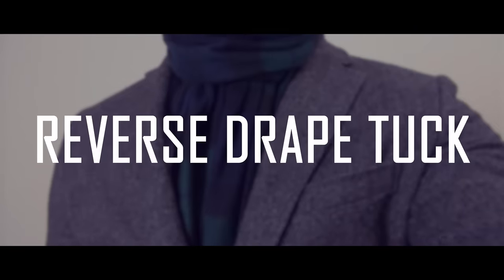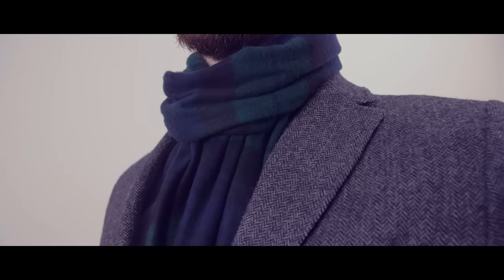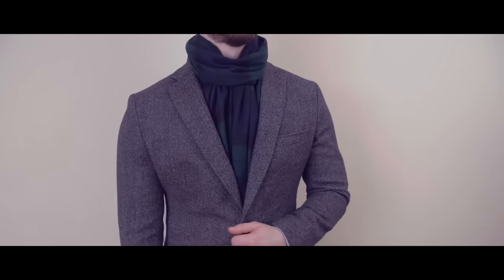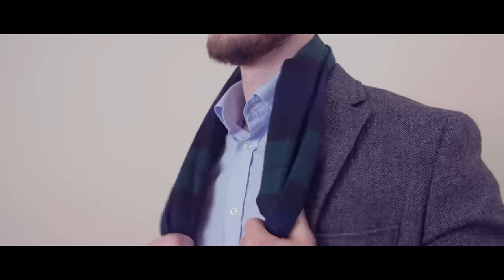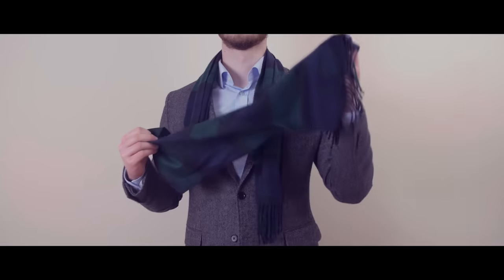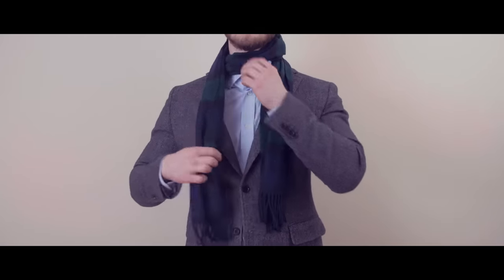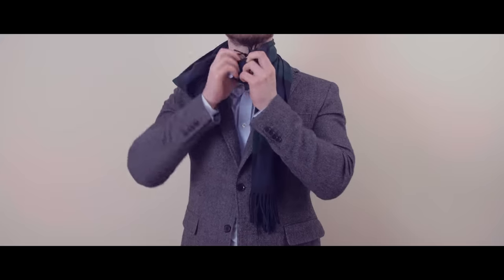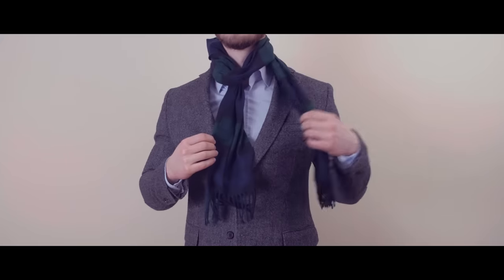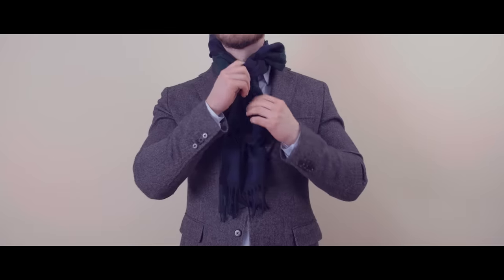The next scarf tying method is the reverse drape tuck. Not too commonly seen, this scarf knot works best with longer scarves. Drape the scarf over your neck making one end longer than the other. Then take the long end and loop it once around your neck. Now take the same end and tuck it through the loop you just formed. Grab the other side and tuck it through the loop as well and adjust if necessary.